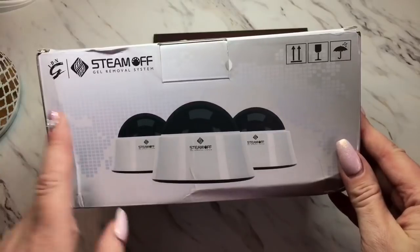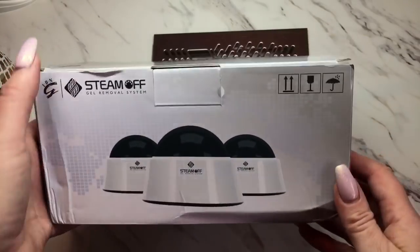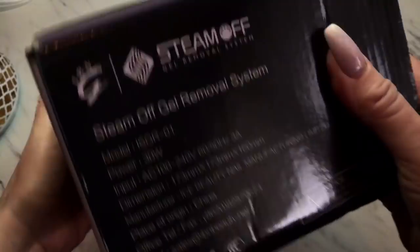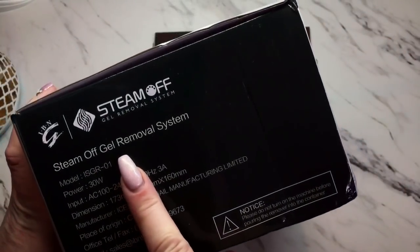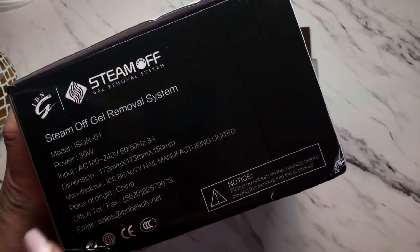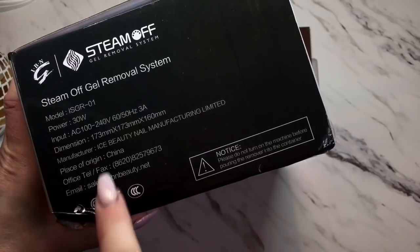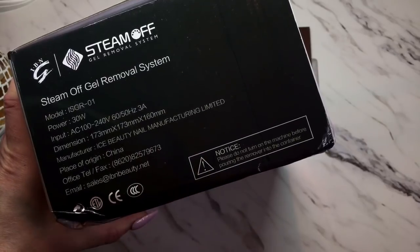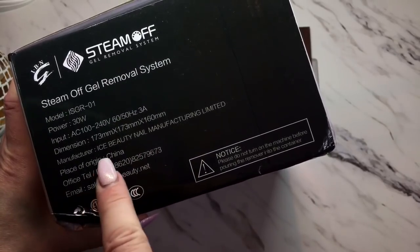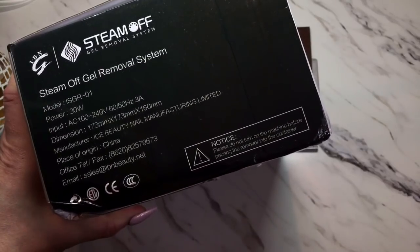This is the box. It says IBM Steam Off Gel Removal System, and on the side it also says Steam Off Gel Removal System. It tells you the model, the power — 30 watt input — the dimensions, and the manufacturer is Ice Beauty Nail Manufacturing Limited. The place of origin is China, and there's even a phone number and email on there.